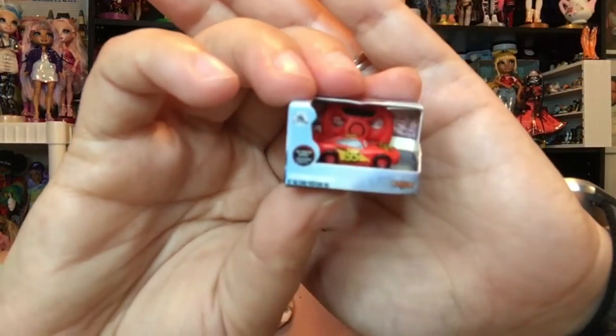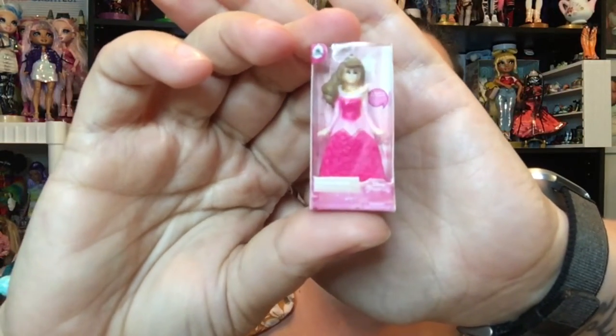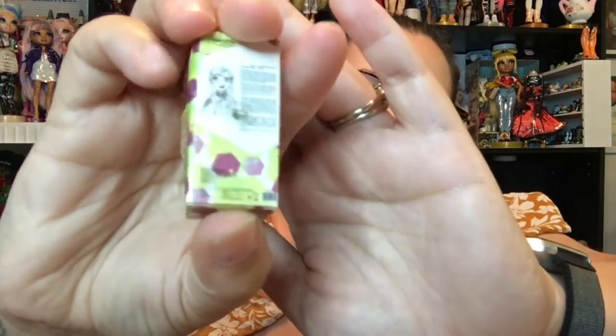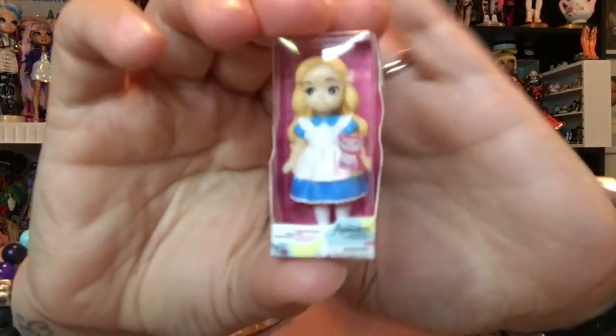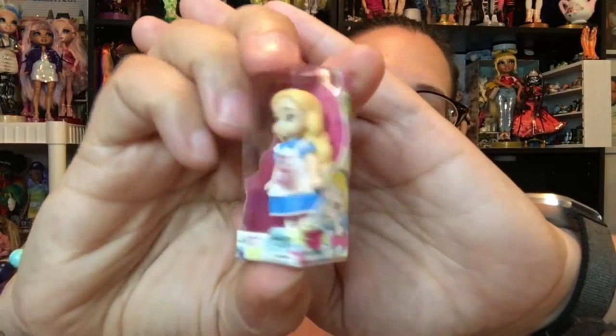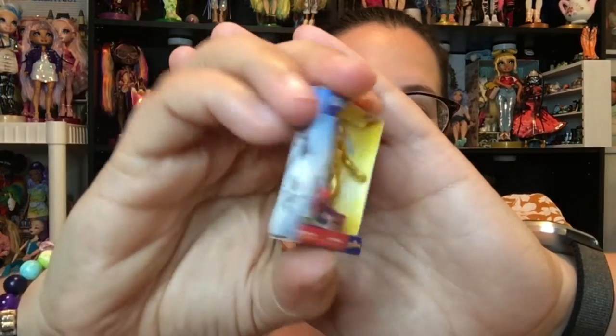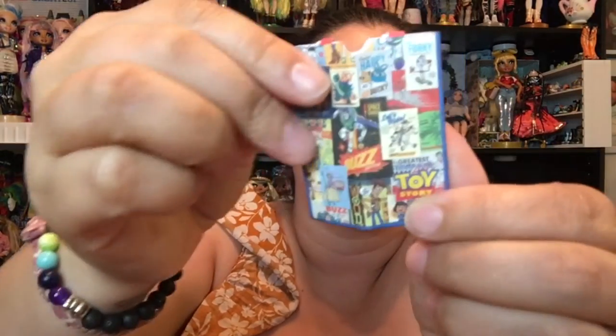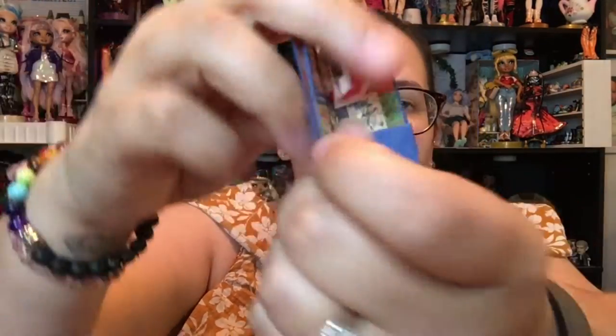These are the ones I also have already previously opened. We've got a little remote control Lightning McQueen. We've got a Sleeping Beauty princess doll. We've got an Animator Series Anna. We've got an Animator Series Alice. We've got a gold Spider-Man, which is cool. We have a little Mickey's Clubhouse Junior kitchen thing. And then we got one of the little bags — this is the Toy Story one. So we need to open up our last one — this is what the packaging looks like.